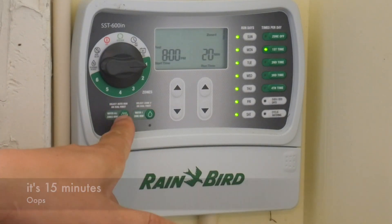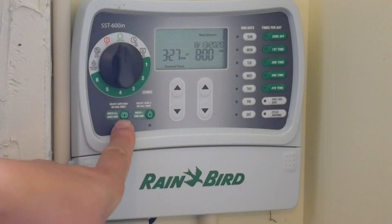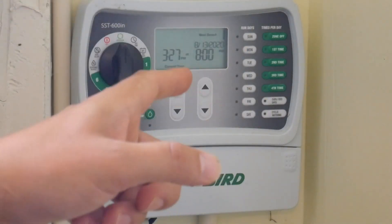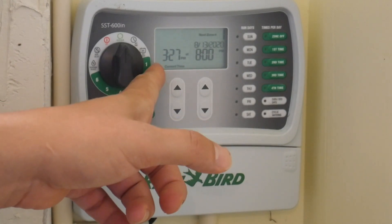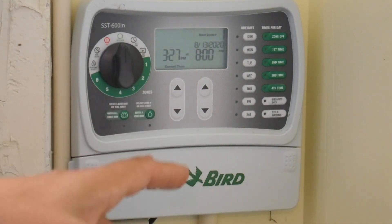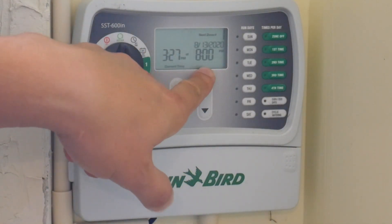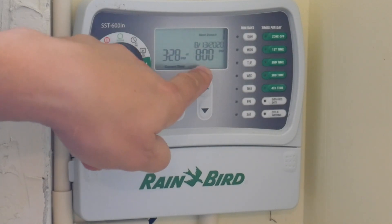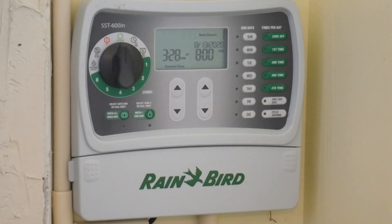If you want to water all zones now, you turn the dial to 'water all zones now' and press this button. It will go in order — watering zone one first. I think it's set for 10 minutes but I'm not sure. Either way, once you start watering it will show a countdown on the display, and when it moves to the next zone it will start another countdown timer for that zone.